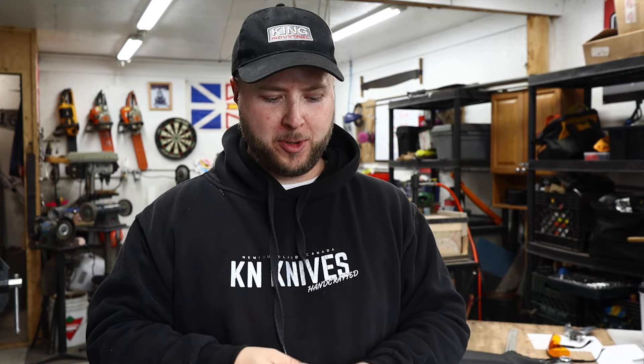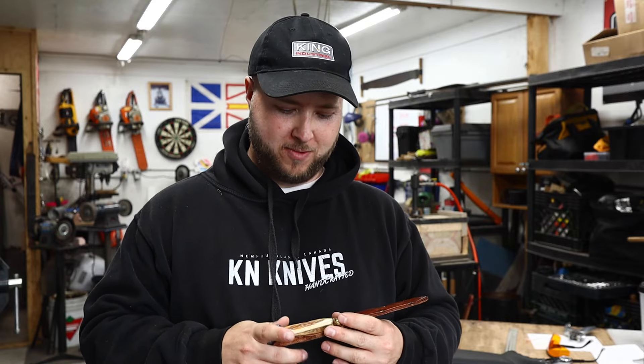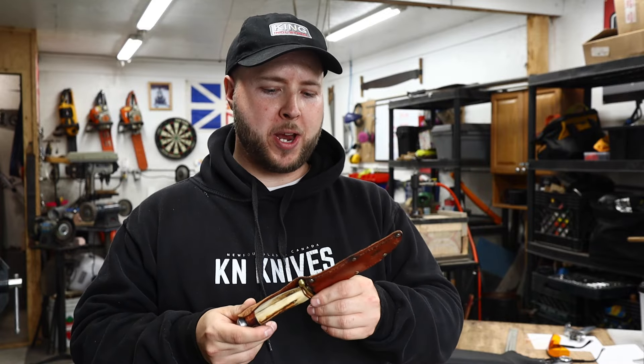Hey, what's up guys, welcome back to my very messy workshop. I've got so many projects on the go — custom builds from scratch for clients, restorations, repairs, sheath repairs. You're all geared up, it's fall, it's hunting season, Christmas is approaching, everyone's all stirred up. This is the exciting time of year, and I have a real special knife here we're going to restore.